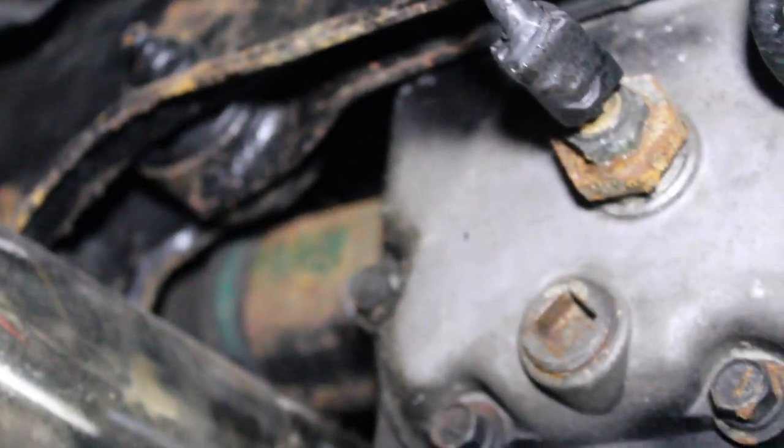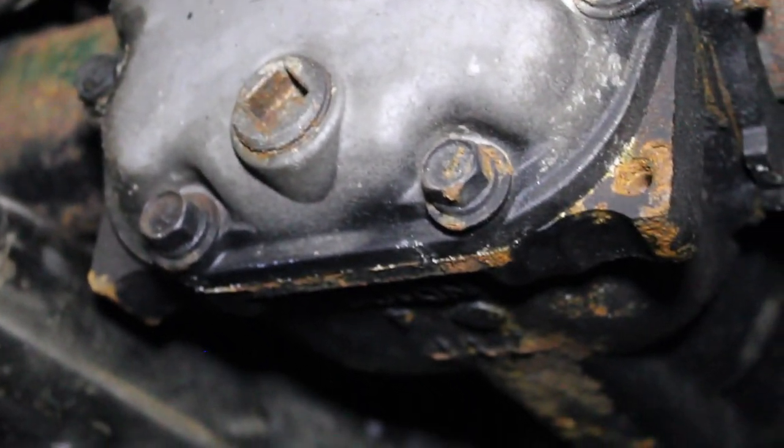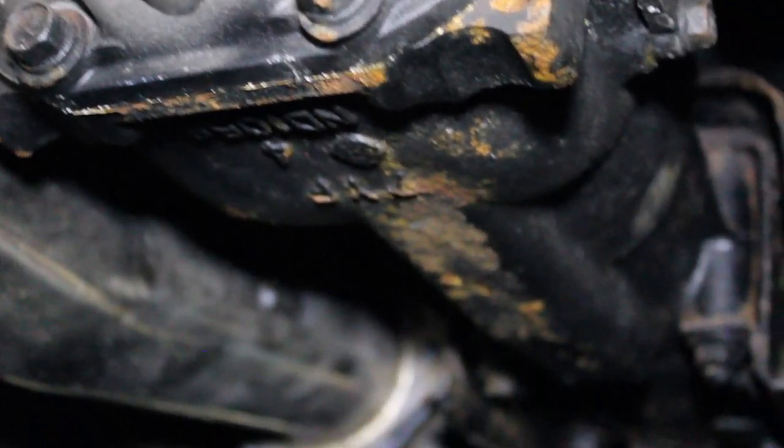We're going to go back under. We're going to re-spray all these little areas that I missed. And in a year's time, we'll go back under here and we'll check it again.